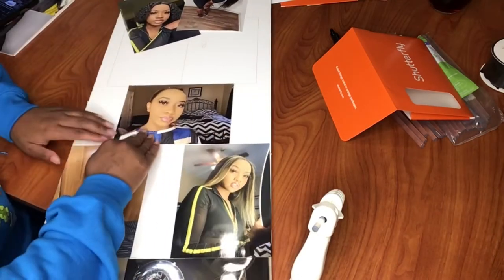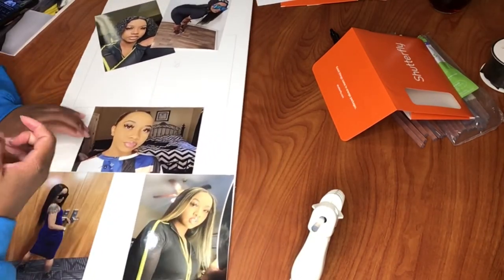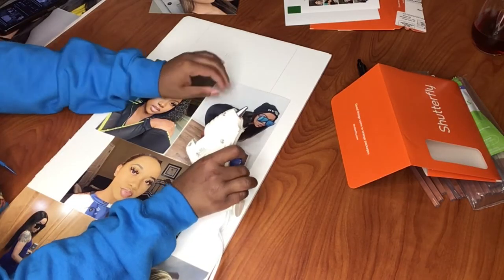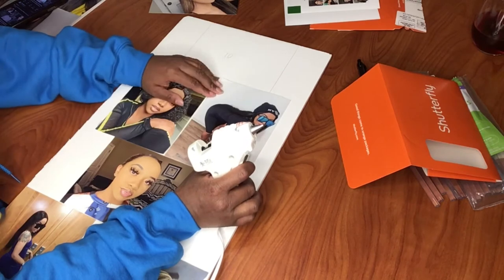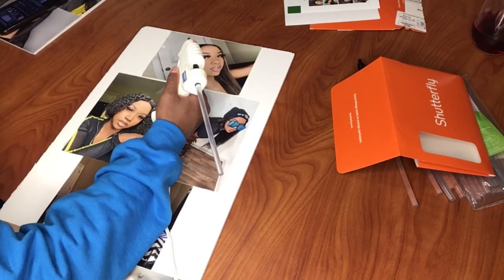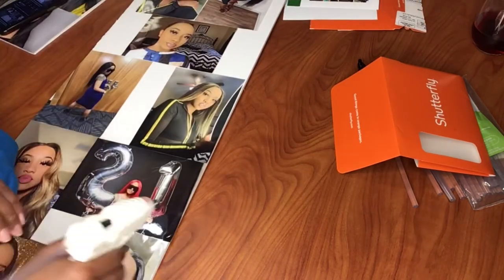For my second panel I noticed that the glue was drying pretty quickly, and I don't use hot glue guns much, so I had to kind of hurry it up when gluing down my pictures. My second one kind of ended up looking a little bit better than the first one — oh well, it doesn't matter.